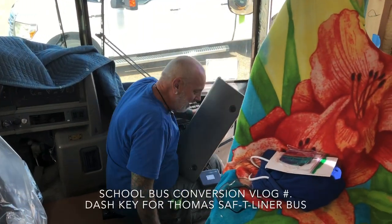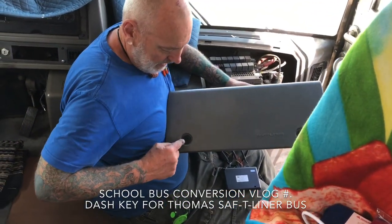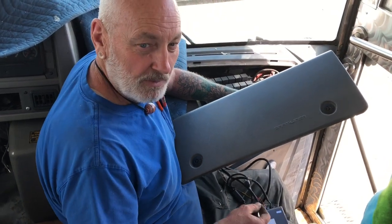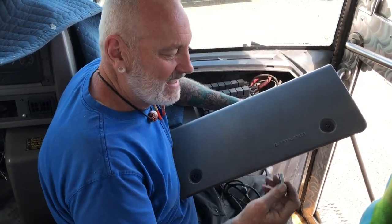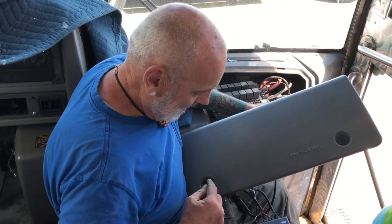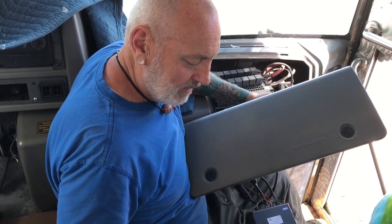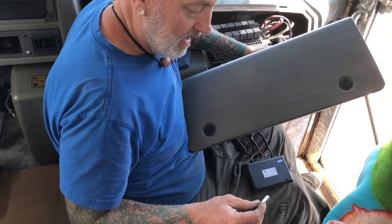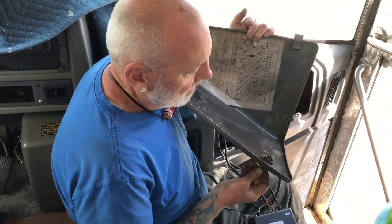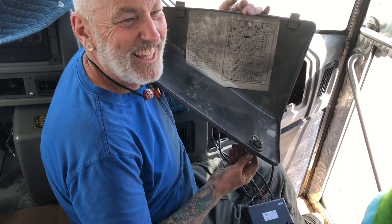So this is really great. I looked all over the internet for a tool for the lugs on the Thomas safety liner dash, and I called AAA looking for some tail lights and stuff for the back end and asked about this key. I actually got two triangle-shaped keys but they were both too big — they wouldn't fit in here. Joe told me to use a socket — a 9/32" socket — and it's the key! Can you believe that?